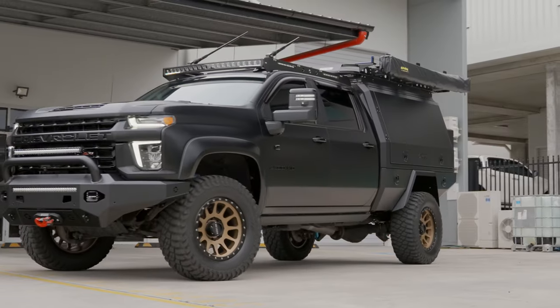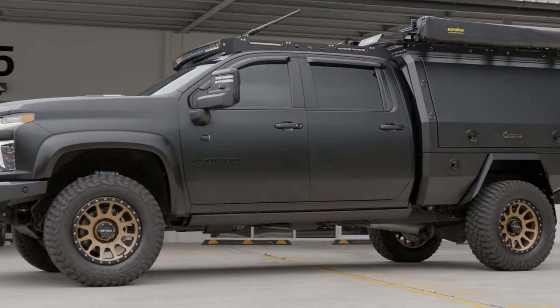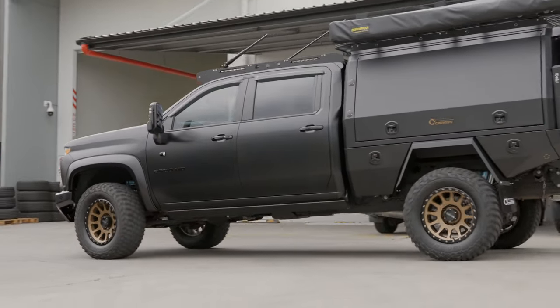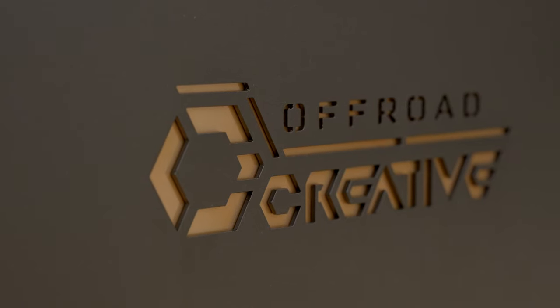The matte theme also includes color-coded door handles, weather shields, mirrors, and a few of the badges, which really sets this one off with the two-tone between the gloss and the matte. Off-Road Creative have also gone the extra mile and put bronze highlights that match the wheels into the canopy logos.